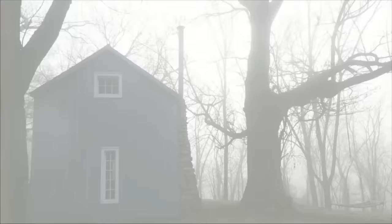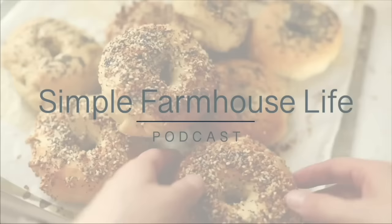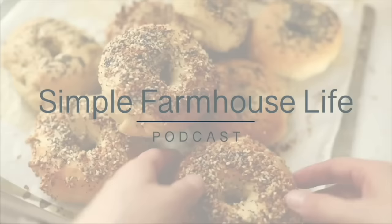Welcome back to the Simple Farmhouse Life podcast. Today we're going to be chatting sourdough. Just when you think you've heard everything there is to know about sourdough — I do talk about sourdough a lot on the blog and Instagram because it's brought a lot of joy and deliciousness to our kitchen. My name is Lisa, mother of seven and creator of the blog and YouTube channel Farmhouse on Boone.